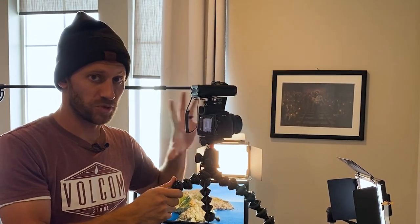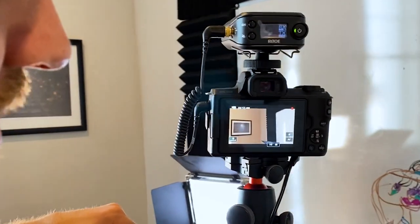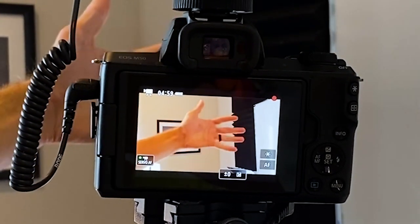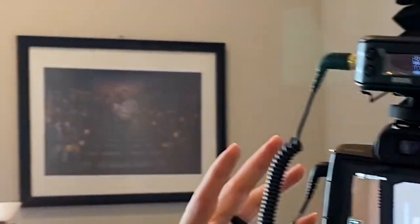The next reason this camera is super important for a solopreneur YouTuber is the autofocus feature. You can see it's focused on that picture on the wall, and very quickly when I stick my hand in front, it refocuses onto my hand. That's very important if you're moving around and walking while on camera.